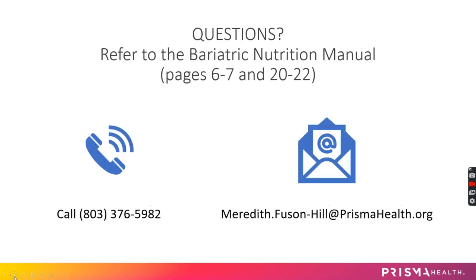If you have any questions about the pre-op diet, you can watch this video again, call, or email me. Be sure to refer back to the bariatric nutrition manual — especially pages 6, 7, and 20 through 22 — which should answer most of your questions. After this video, click the link in the email to take the quiz, and when I see your name and date of birth come through, I'll mark your nutrition 101 or 201 clearance as complete.